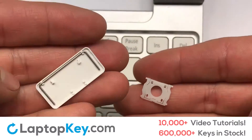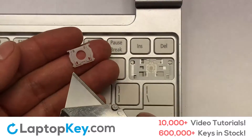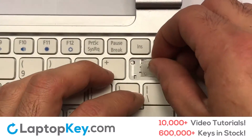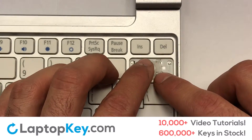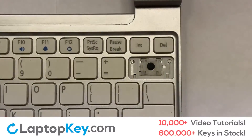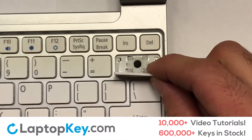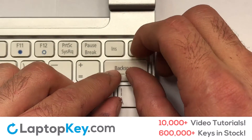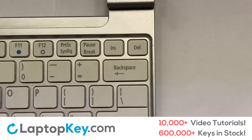We're now going to install the large key. Gently align the retainer clips so that they catch the metal hooks on the keyboard. Apply pressure to the upper tabs so that the key retainer catches onto the metal hooks. Place the rubber cup in the center. Place your keyboard key on top of the retainer clips. Press down to attach the key. That's all — you have now installed your laptop keyboard key.